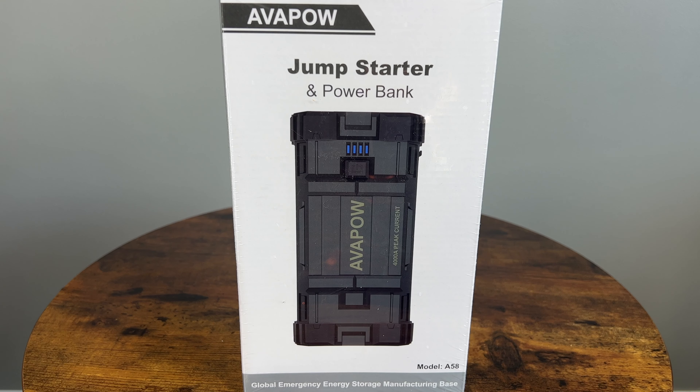Hey guys and welcome to the Simperkai Guy channel. I have been getting more and more interested in these smart jump starters, and after reviewing a great unit a couple of weeks ago, I'm now taking a look at this even more powerful Avopow A58 Battery Booster Power Pack. Let's check it out and see how easily it starts my BMW 335 with a weak battery.